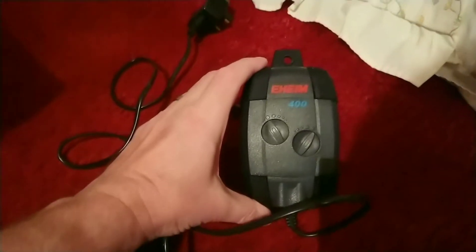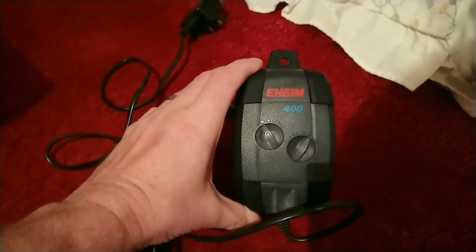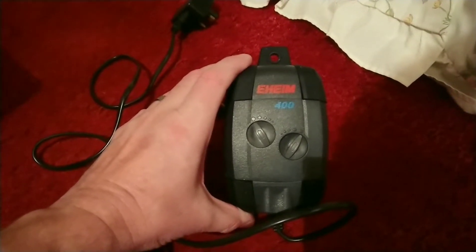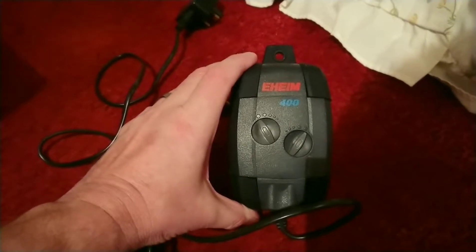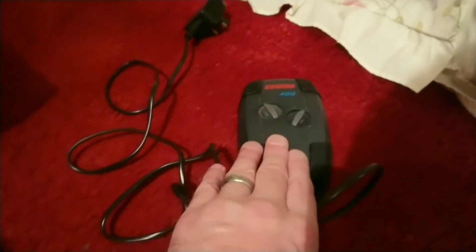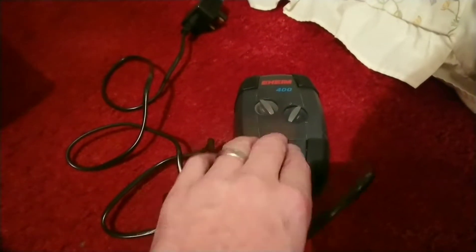The Eheim 400 that I had — it still works, but it's lost power coming up to two years of use. I think I will be fitting new diaphragms in there because it still works, it's just lost power. It's quiet and great for the front room.